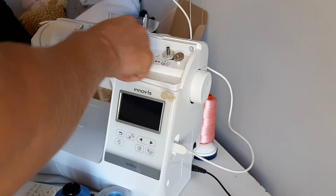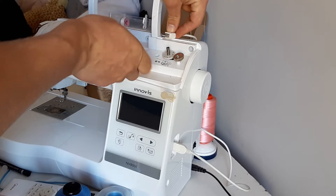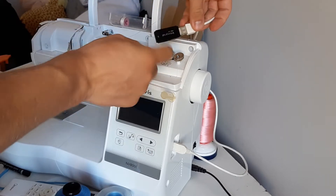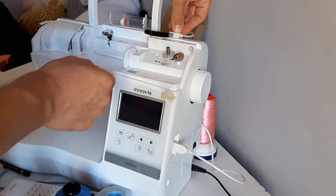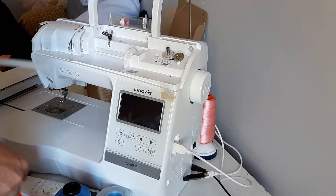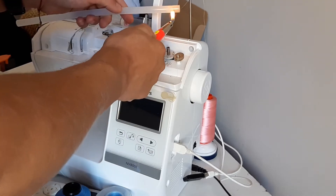Here we have the bobbin winder and here we have the handle, so I'll just put it like this. I want the USB stick to be facing up — there we go, just like here. Now we're going to take the hot glue and melt a little bit.